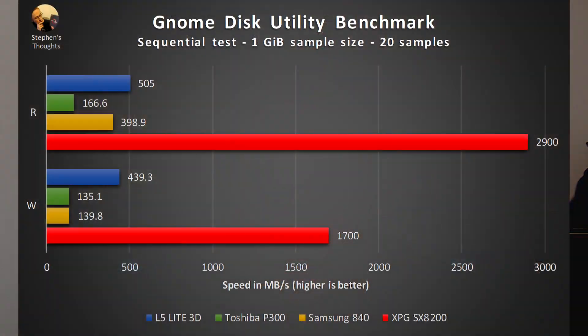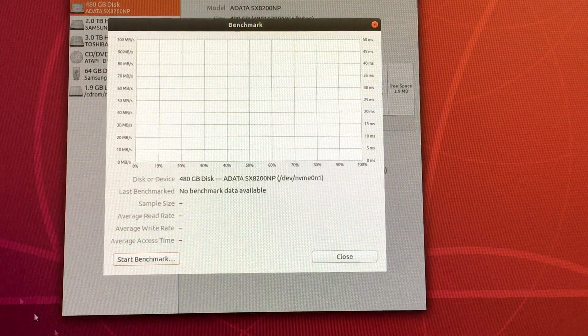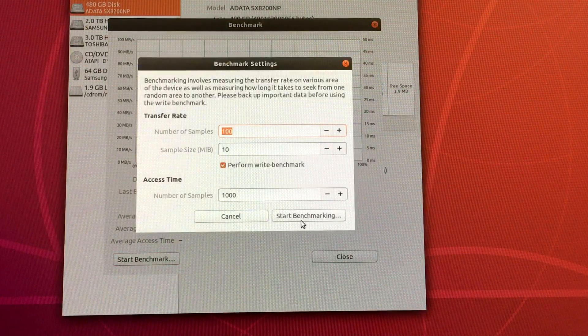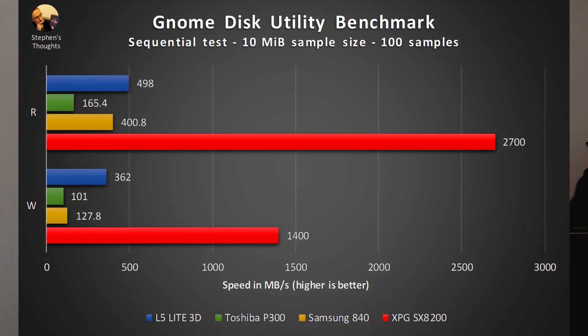The next benchmark was run in Linux using the GNOME Disk Utility, a program that comes pre-installed on Ubuntu with a handy disk benchmarking tool. First, a customized sequential test with 20 consecutive 1GB samples — this shows the strongest performance we've seen yet from the new drive, benching even higher than in Crystal Disk Mark. Next, the default test uses 100 consecutive 10MB samples. This was the most amazing test to me because the SX8200 finished the sequential test in just 5 seconds. At this smaller sample size, the drive does take a small hit to read and write performance, although it's still crazy fast. Other drives also slowed down a bit but still performed quite well relative to the hard drive.